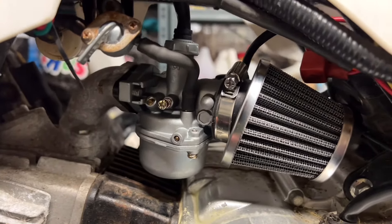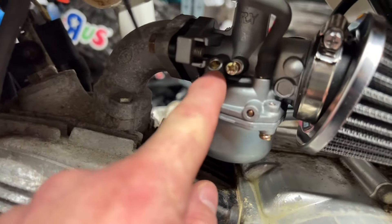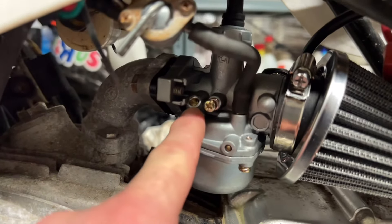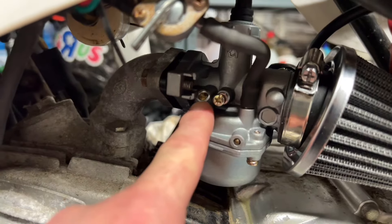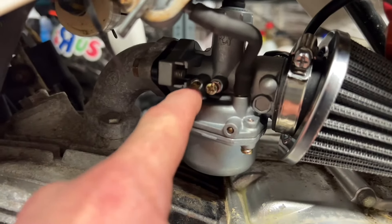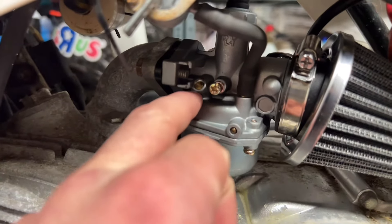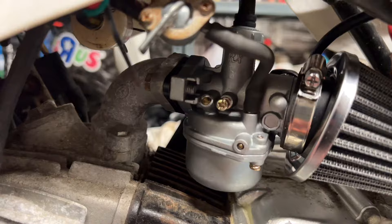Just some quick tips on adjusting the PZ19 carb. The screw on the left is the air and fuel mixture — adjusting it backward and forward will either make it richer or leaner. The standard adjustment is two turns out from fully in, and then tweak it from there.